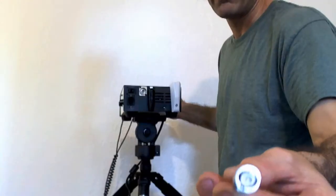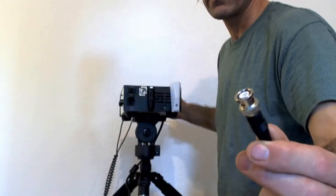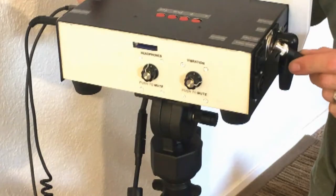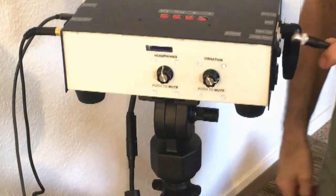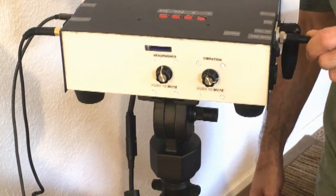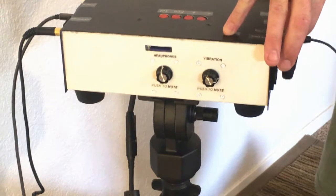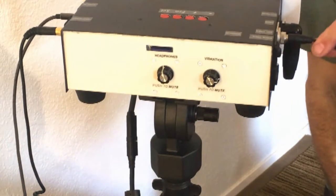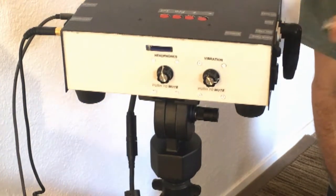This is called a BNC — a standard audio/video data connector. It goes into the silver plug (which may be black on your unit) and only goes in one direction. Then it turns 90 degrees clockwise and that locks it in place — it won't come out. To undo it, turn counterclockwise 90 degrees and it pulls right out.